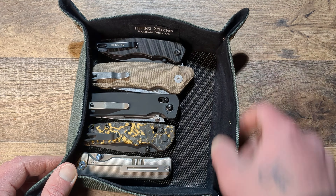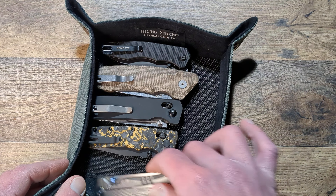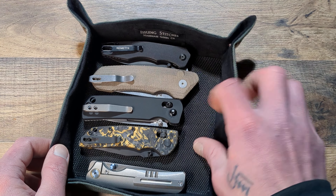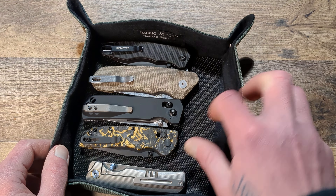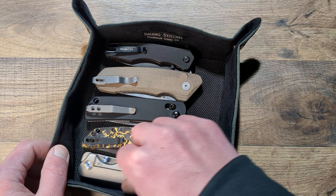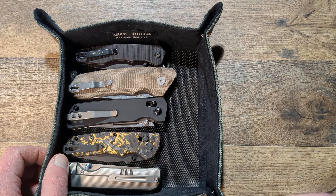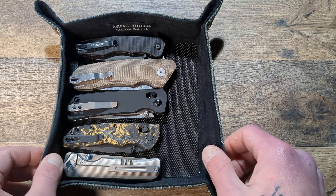You have this nice felt-type siding which is very soft — it is not going to scratch up your knives or your gear. And then you have this material that's almost like some sort of rubber, but it kind of keeps things from sliding around. I'm really pulling on this in order to get it to move. Now if you tilt it upside down the stuff is going to slide, but it's very nice, very well done. At $25 plus 10% off, I know he's been selling them pretty well since he put these out.